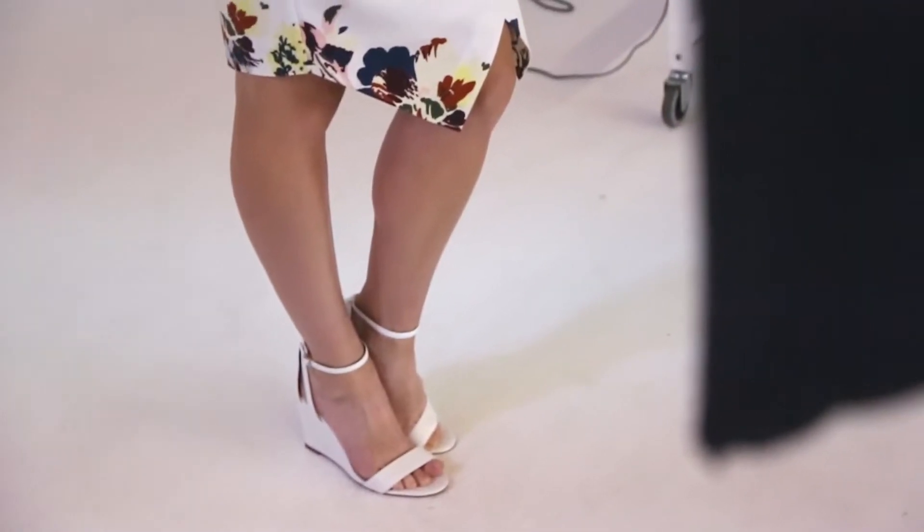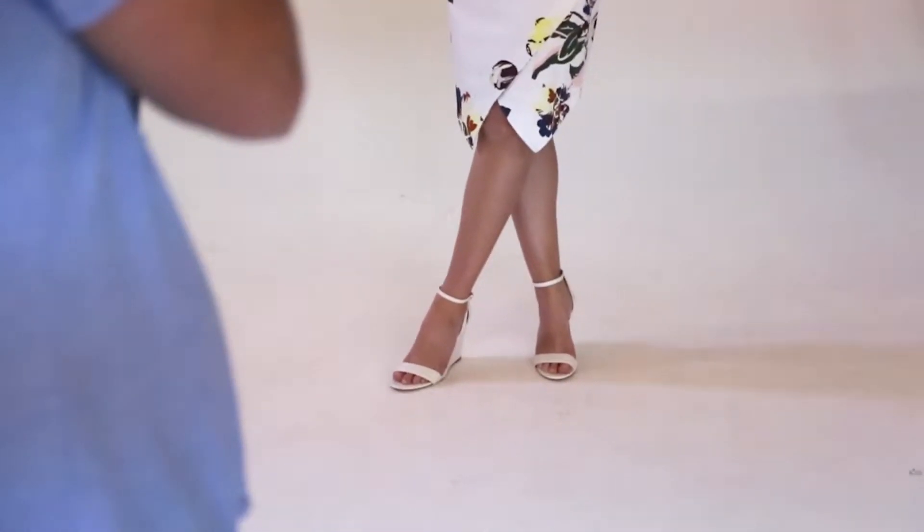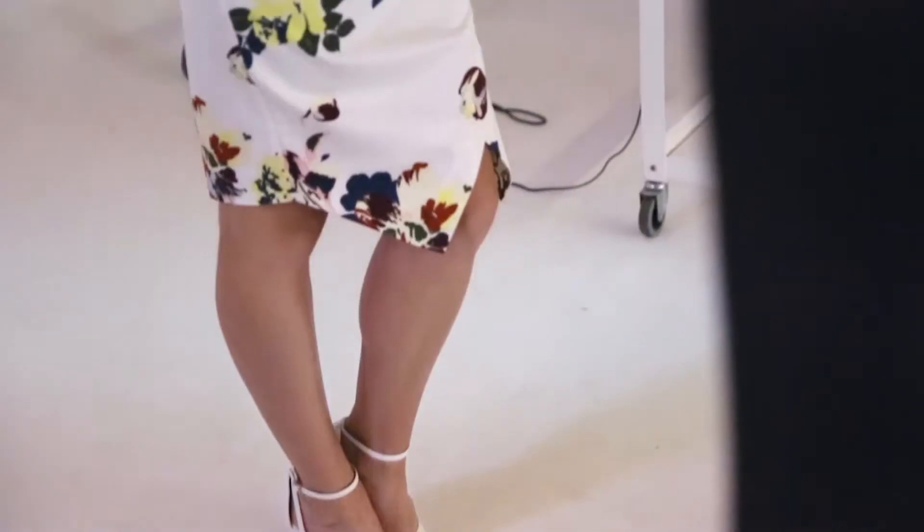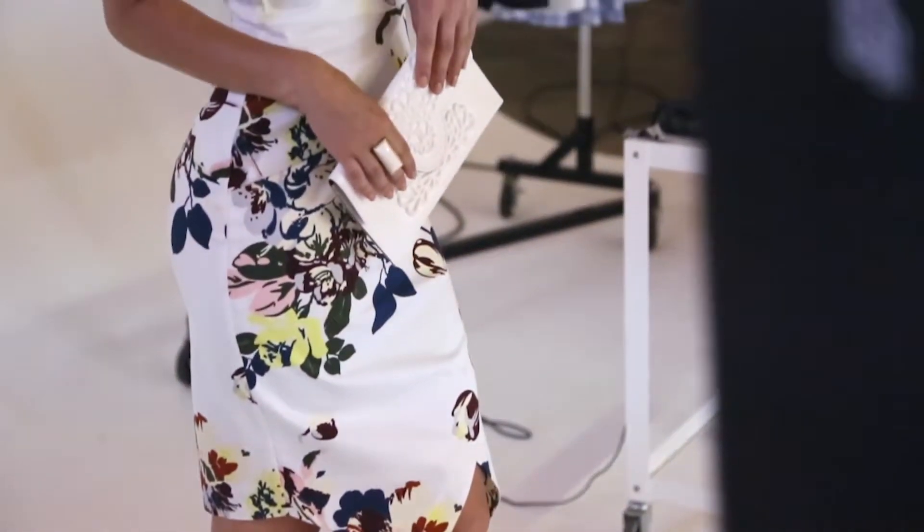We've put a pair of Wittner wedges because it makes it much easier to walk when you're country racing. And the gorgeous wattle headpiece is so fresh in the colour and it just teamed back beautifully.